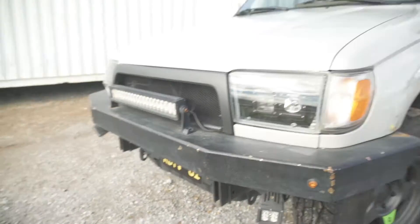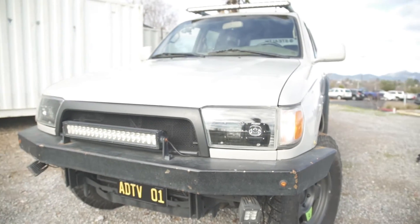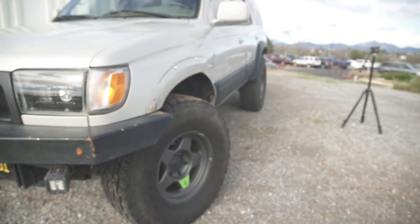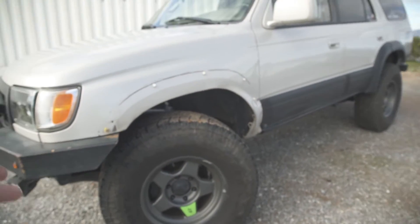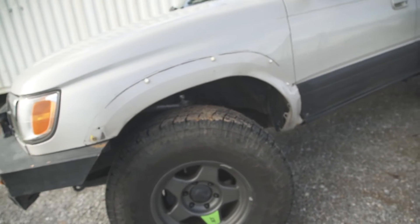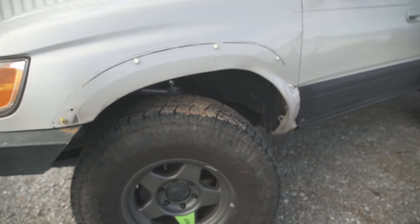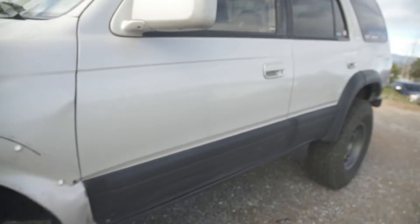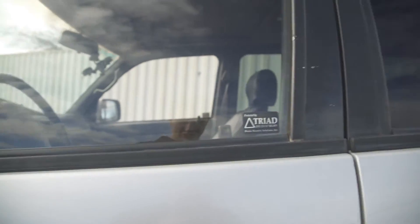So in total it's about a two to two-and-a-half inch lift. And the tire size — the Toyo Tires are 285/75/16. Stock brakes and everything. So yeah, that's kind of a quick little rundown of the 4Runner.